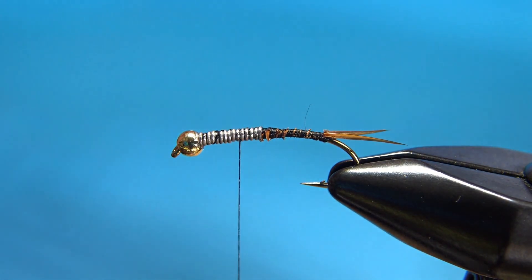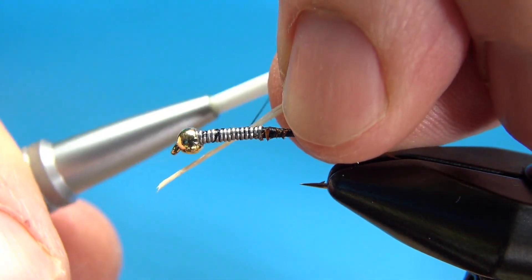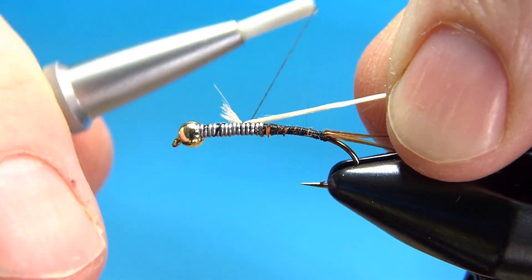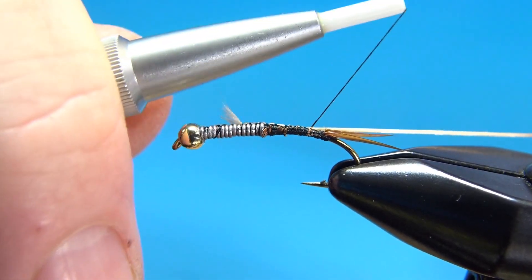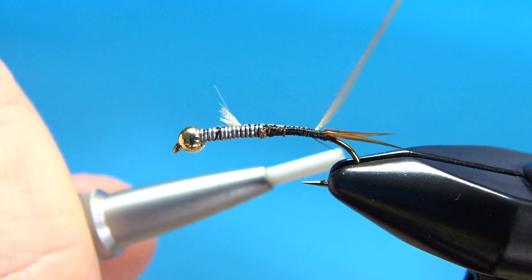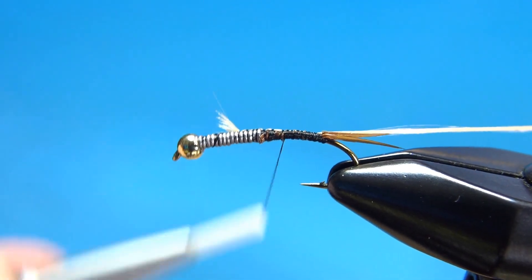Now we'll tie in our tan floss. It's a little fuzzy, so I'll lick my fingers and pull it together tighter. Catch that in right there and then pull it back. I'm going to wrap this all the way back to the tail. Be careful not to take any wraps farther back than the first wrap you have on your biots, or you will likely move them around.